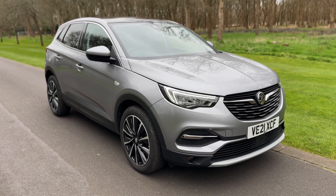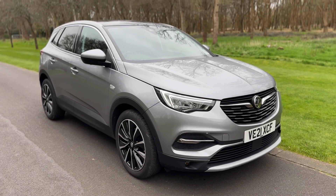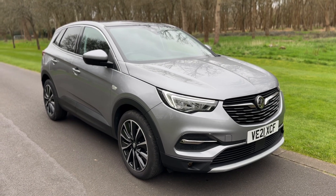All that leaves me to say is thank you for taking the time to watch this video. If you'd like to come and see this ULEZ compliant car for yourself and have a test drive, please feel free to call either of our MJA sites — we'd love to hear from you soon.